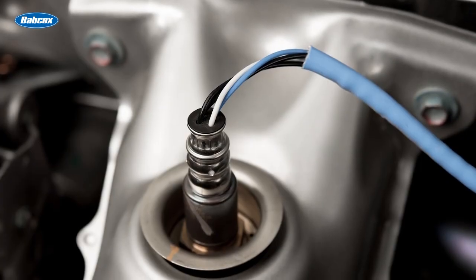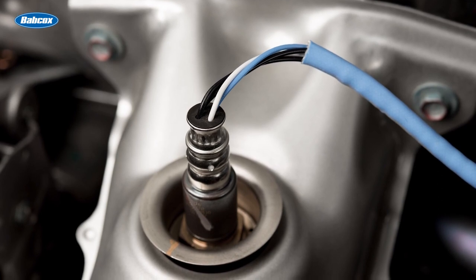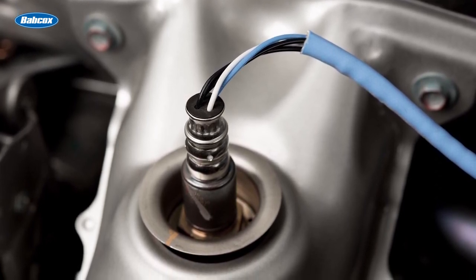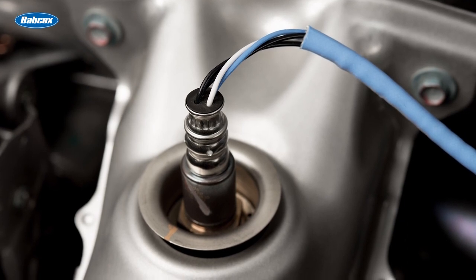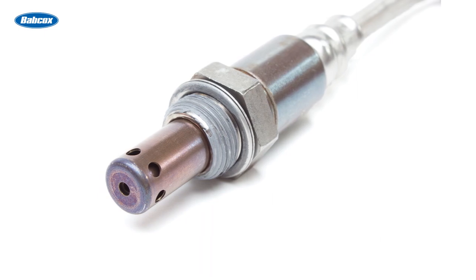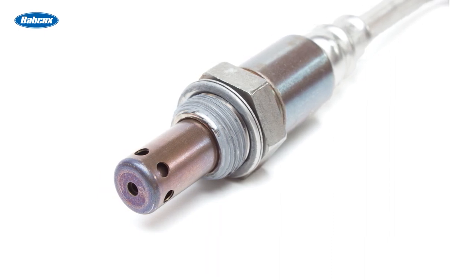An ordinary O2 sensor reads unburned oxygen in the exhaust and generates either a high or low voltage signal. The signal is high when the air-fuel mixture is rich, or low when the air-fuel mixture is lean. An oxygen sensor can determine if the fuel mixture is rich or lean, but not by how much.